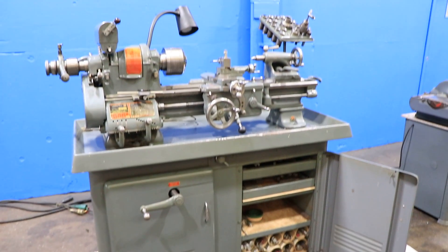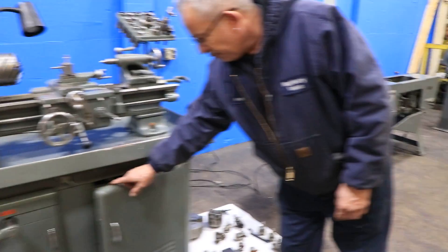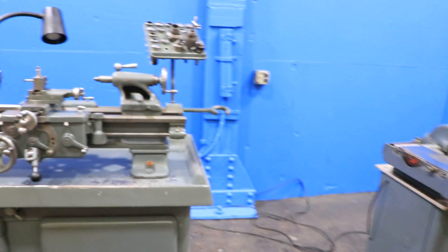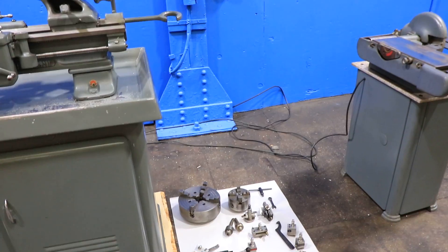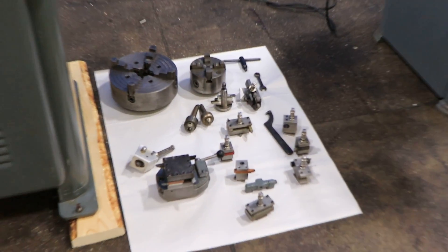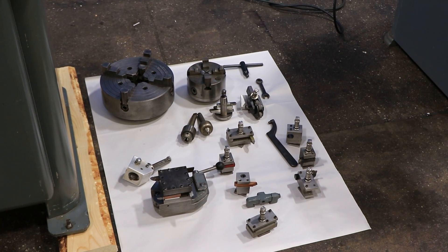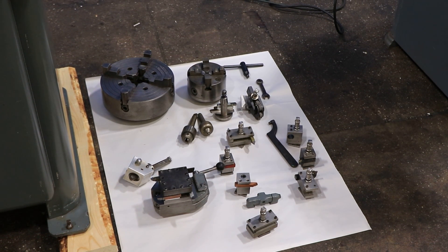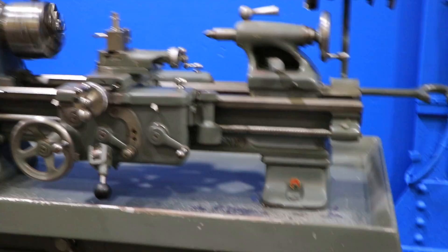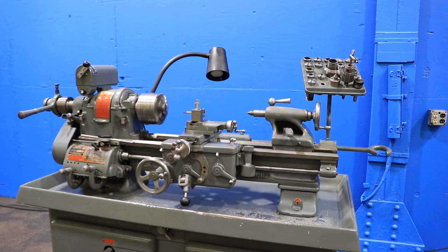You have extra tooling with the machine and some stock. We have two different four-jaw chucks — the larger chuck is a South Bend chuck that's nine inch, and you also have a five-inch four-jaw as well. On the machine itself, you have a three-jaw chuck and a built-in 5C collet closer with the nose piece. You also have a live center, a drill chuck, and a dead center for the headstock.